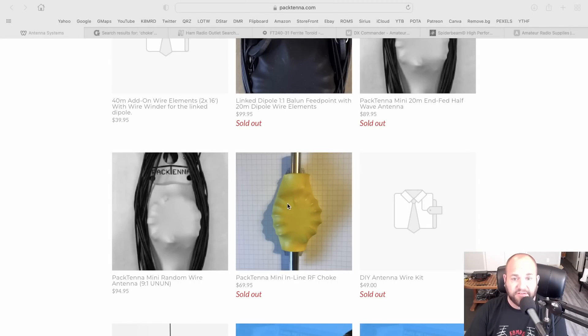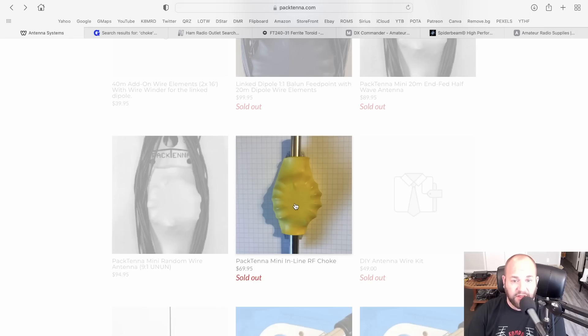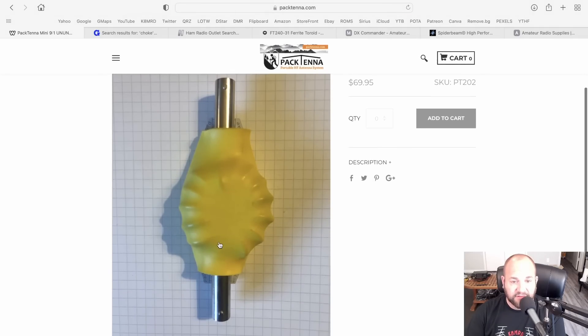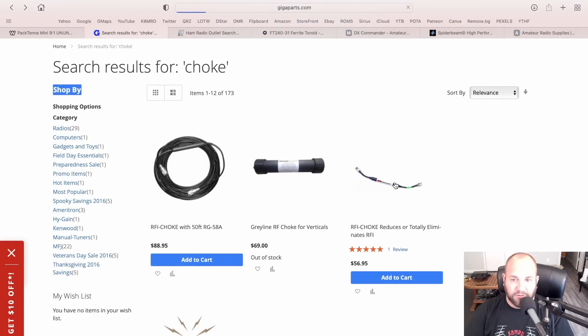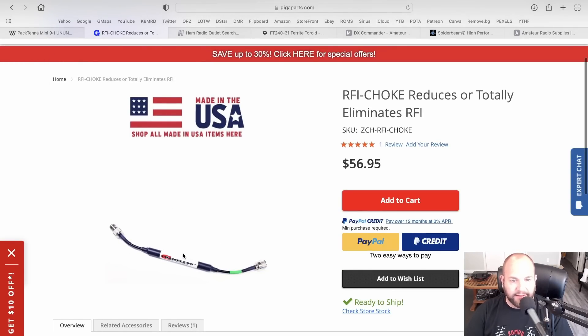Let's hop over on the internet machine — I'll show you some websites and where to find these. Obviously the first place you should look is the Pactenna website. Here is their Pactenna mini inline RF choke. Unfortunately it's sold out, but when these are available this would be a great option — it's got two BNCs and you just plug it right in line with your Pactenna. Another place you can go is Giga Parts. Here's an RF choke similar to what we just looked at — this one's from Chameleon. Same idea. In fact, Chameleon gets their stuff from ABR Industries, so I would suspect this is the exact same choke I have from ABR Industries.